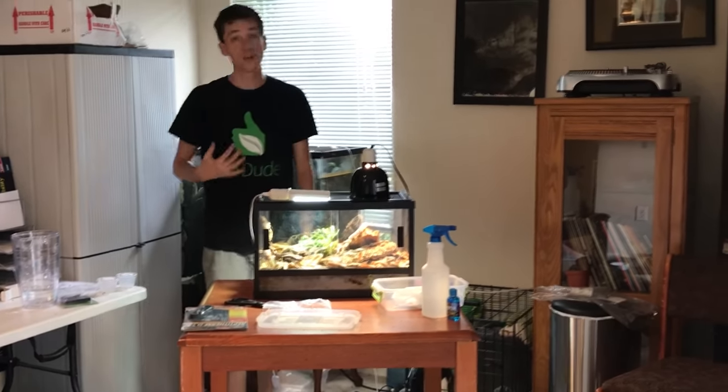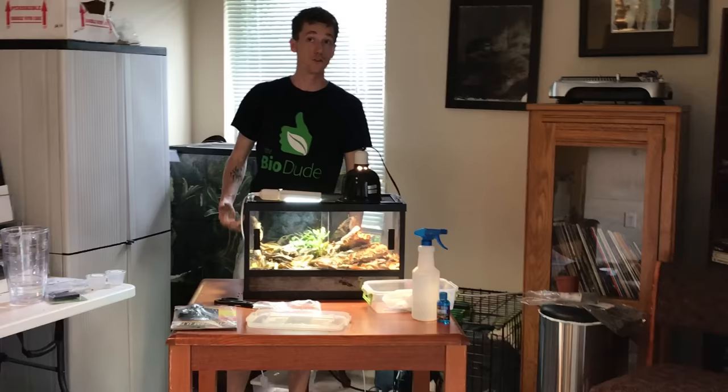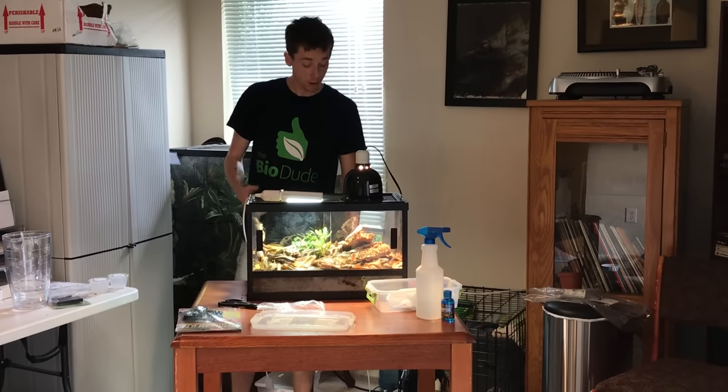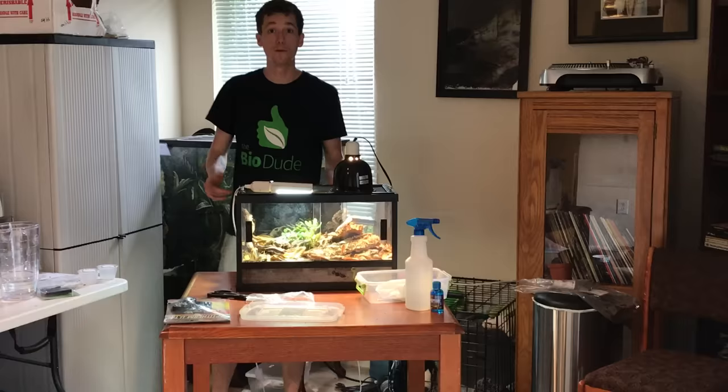Again guys, my name is Josh Halter. I am the owner and founder of The Bio Dude. You can visit me at thebiodude.com. Thank you very much for watching my videos — I really appreciate it. The dude abides.